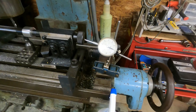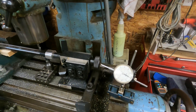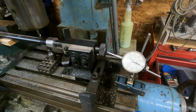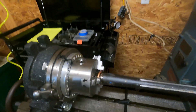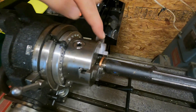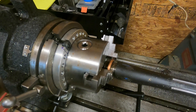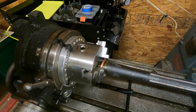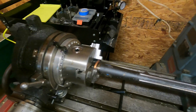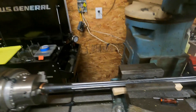I added a dial indicator at the end where my tail stock is to track any possible movement on the X-axis of the tail stock. One thing I do with barrels when I have to manipulate them and I don't have an outboard spider — I'll take a piece of number four copper ground wire and bend it around the threads. This protects the threads and gives me the ability to manipulate the barrel in any direction I need, to square the muzzle or whatever else.